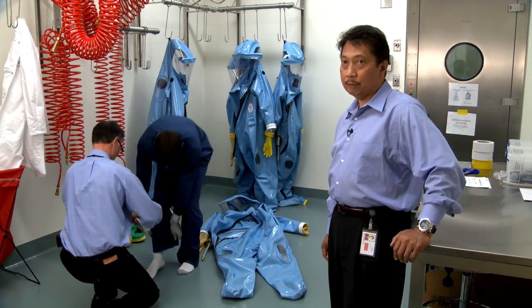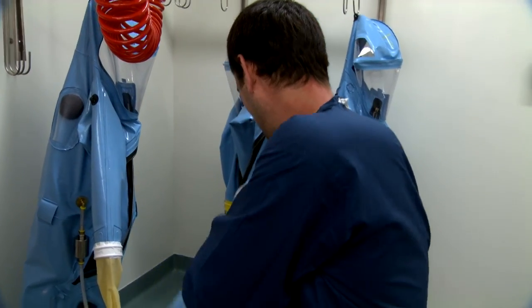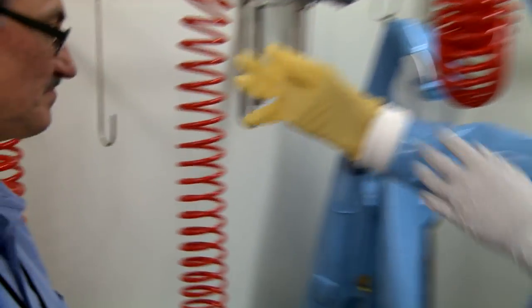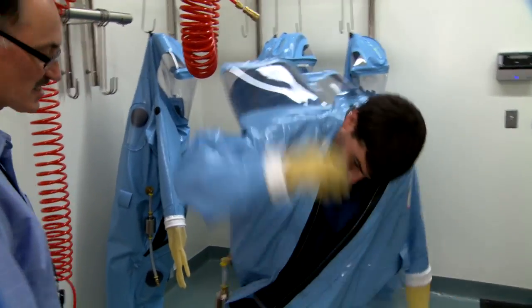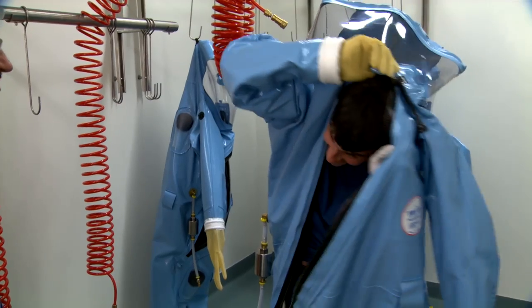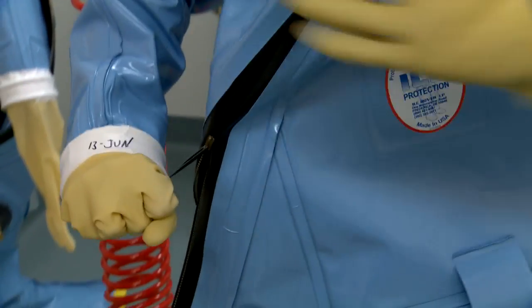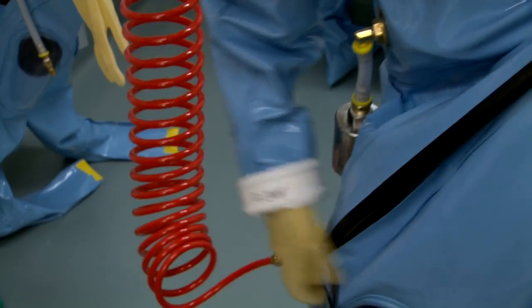Training for laboratory safety personnel is key and very important. There are three levels of training that we conduct within the environmental health and safety program. The first level of training is a series of didactic training and lectures. The second layer of training is conducting suitability training — a lot of simulated exercises within the laboratory setting, making sure that they can actually conduct physical work while wearing a suit.